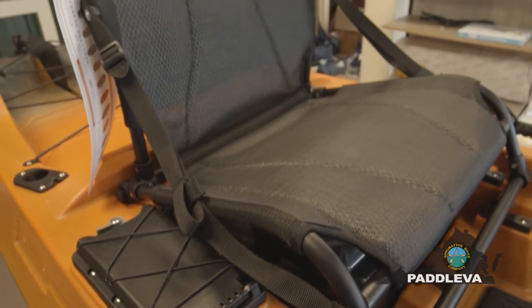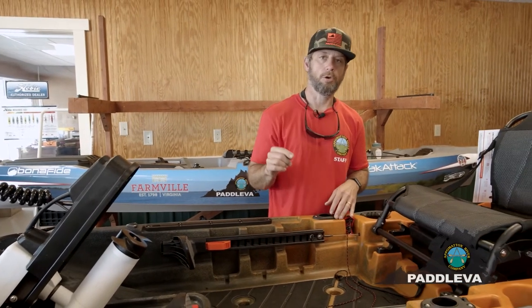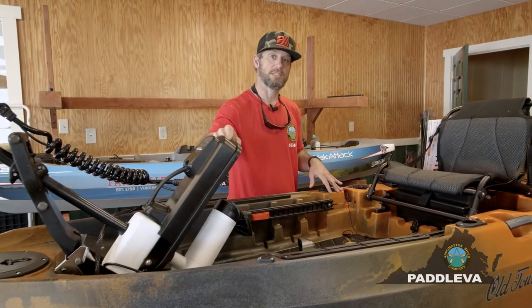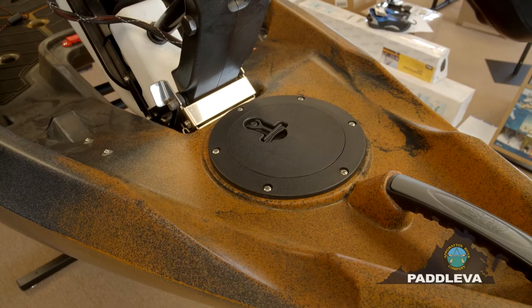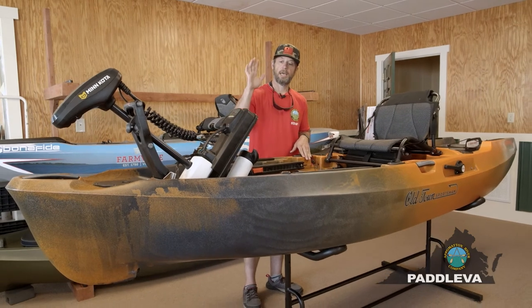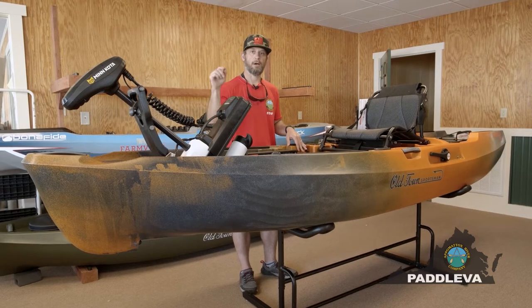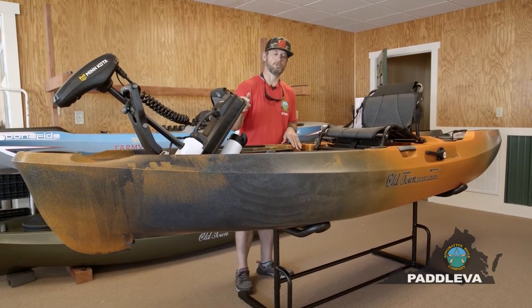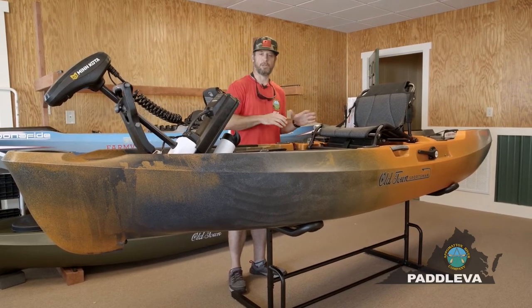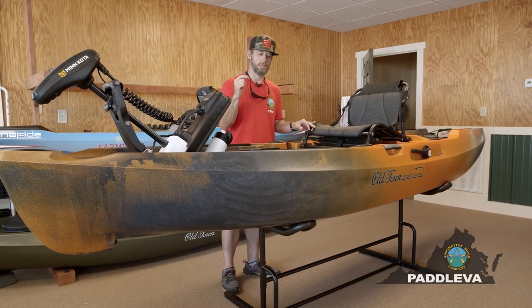This kayak, the Autopilot, is really geared towards the serious kayak angler who wants to maximize their time on the water — it's going to get you there faster and more efficiently and lock you in on the spots you want to stay on. I got the chance to use this down in Florida fishing for Jack Crevalle and a couple of other species, and I have never been a motorized kayak person. This sold me. I was hooked the minute I got on it and realized the capabilities and how efficient it would make me on the water.